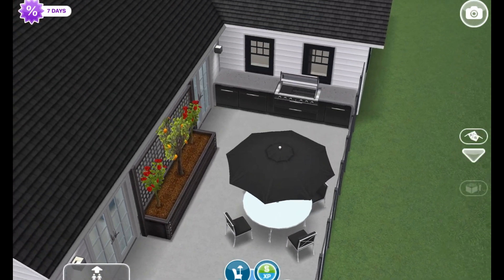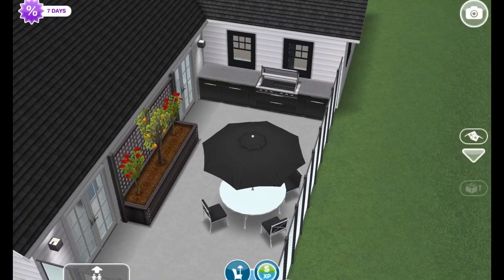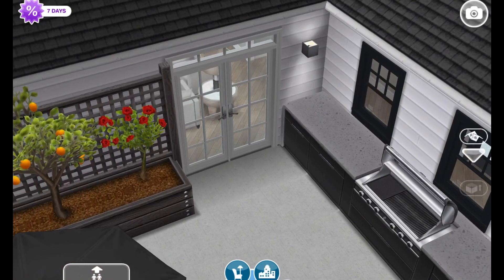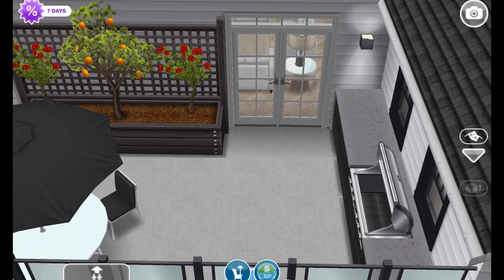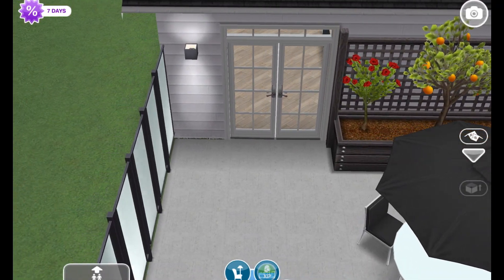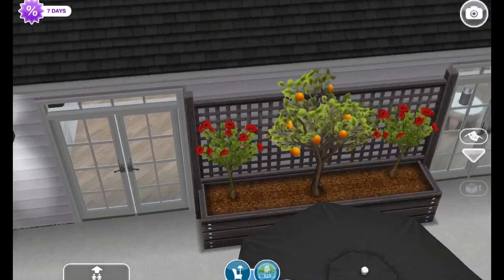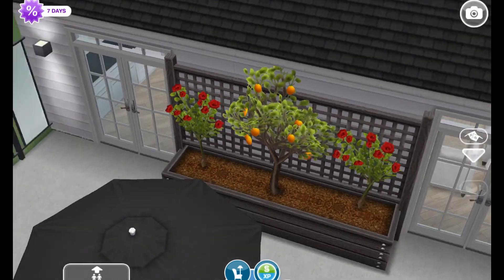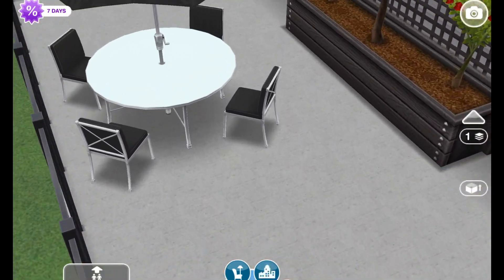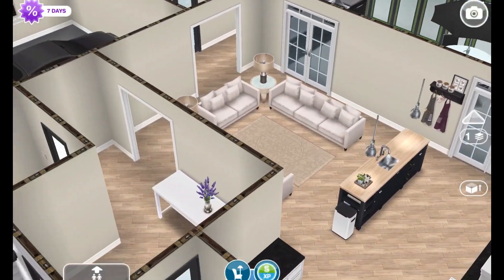There are two little French doors in the great room that lead outside to a pretty nice-sized patio. I imagine this would be like the dining area since there wasn't a proper dining table and chairs in the great room. There's a little grill here for making something to eat and having family over. I also rediscovered those little planters we've had in the game for a really long time — I want to start using them because they're really pretty with their little orange tree and rose bushes.